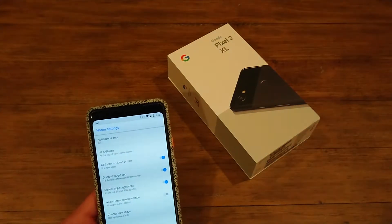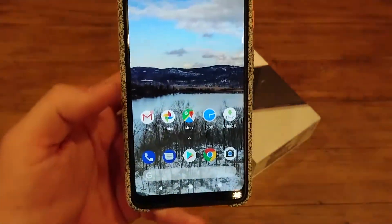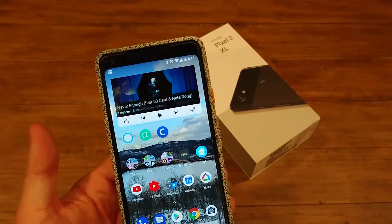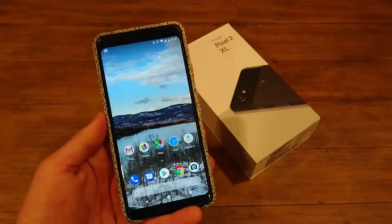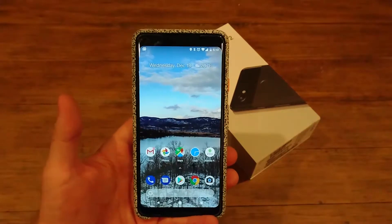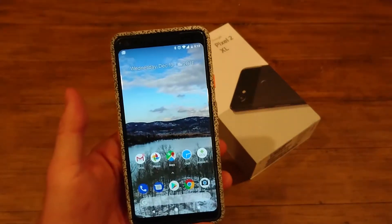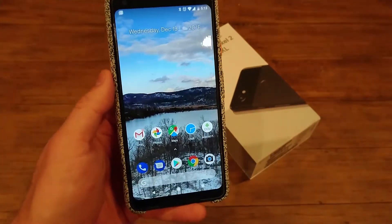I was talking about the notification dots on the home screen. You can turn them off, which is similar to iOS having little dots. Right now I have a little dot on Gmail, which just means I got an email as well as the notification at the top — no big deal, you can turn them off. The Pixel is pretty straightforward with a lot of things. It has a lot of cool features like the active display and the squeeze function for Google Assistant. I hope this video showed you a little bit about some of these features — how to turn them on, how to turn them off. I believe those are the core things as far as what people want to see.